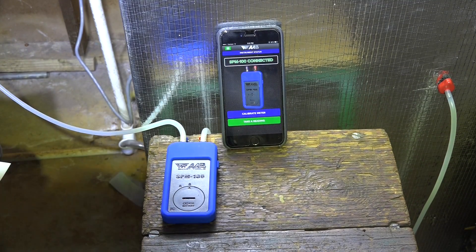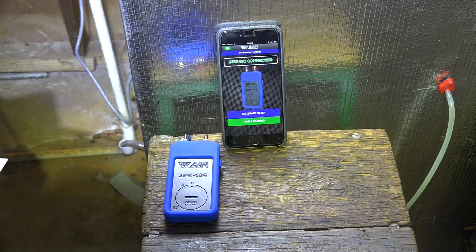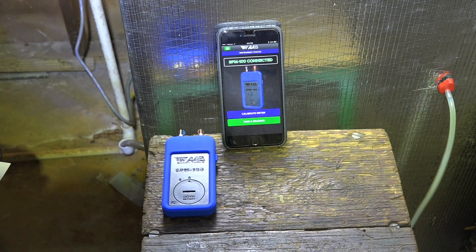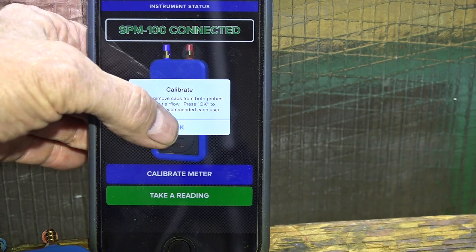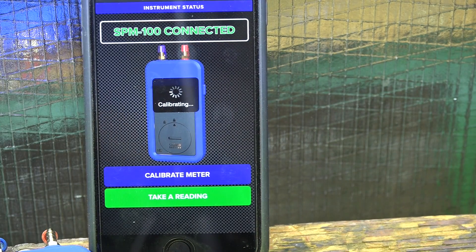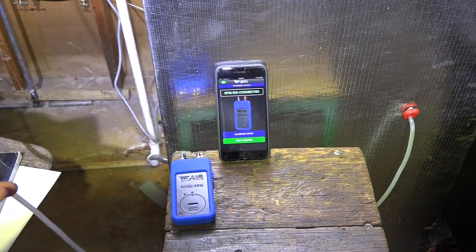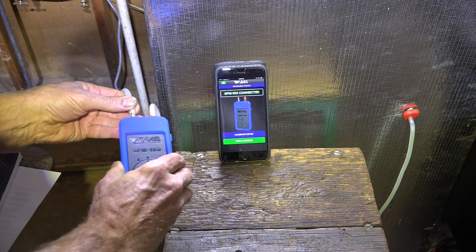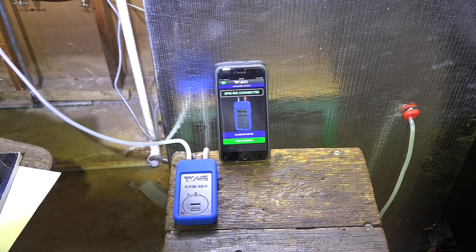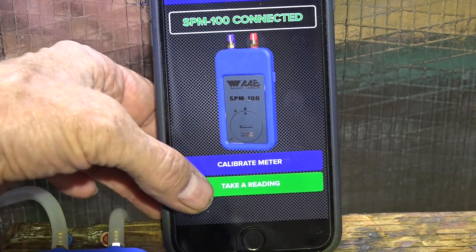We're connected now. I'm going to go ahead and calibrate this meter because I found a little problem with it. I pulled both hoses off as it should be for calibration. Calibration is done and complete. I'm going to hook our hoses back up — red to red, blue to blue. Should be ready to go and take a reading.